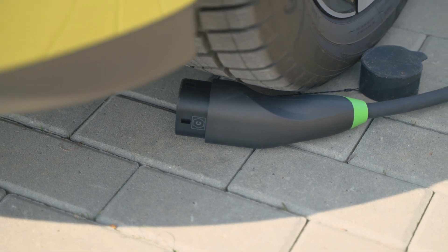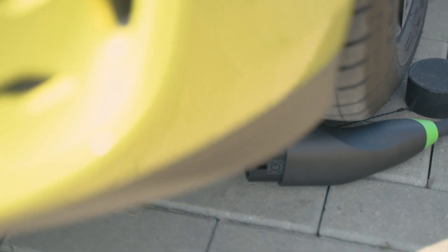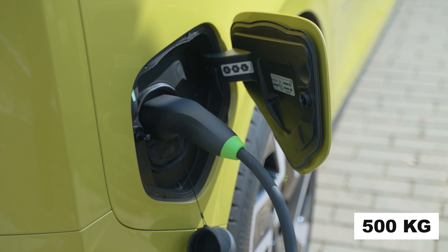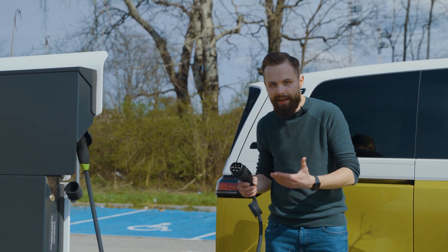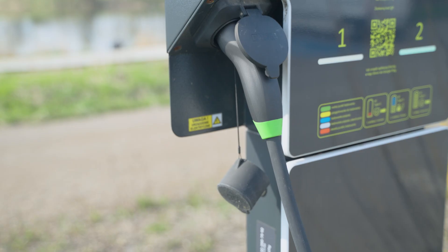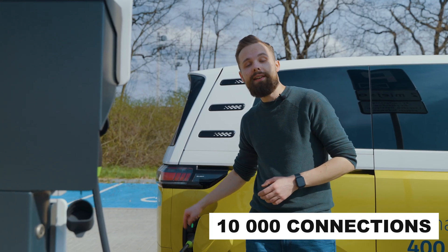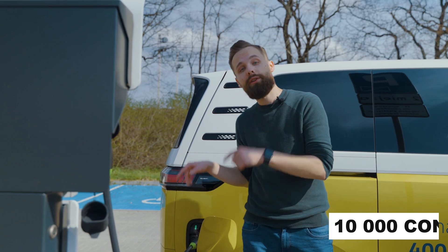Of course, we don't recommend this, but if you accidentally run over a Snap plug with your car, it will be okay. It has been designed and tested to withstand a pressure of up to 500 kilos. While running it over by a car is not something you will do every day, it will often be plugged into the car and into the charger. And there is some good news here: this cable will withstand up to 10,000 connections, so we can be sure that it will not let us down.